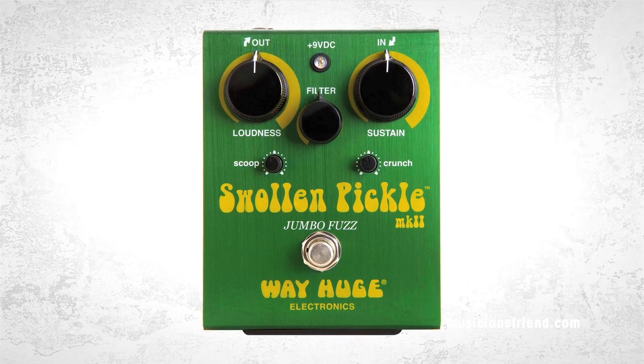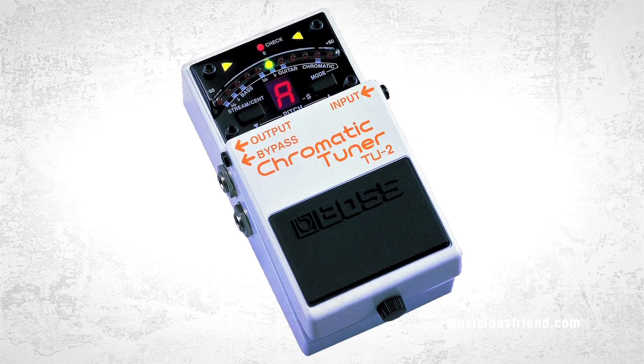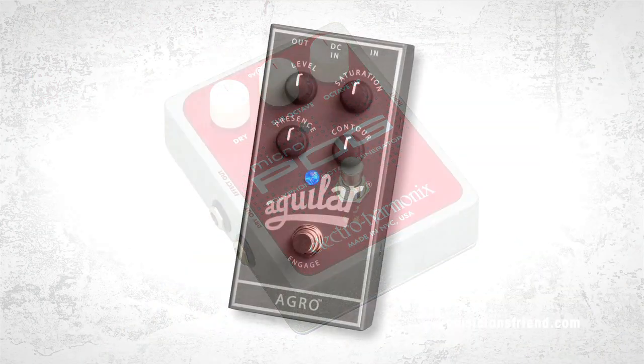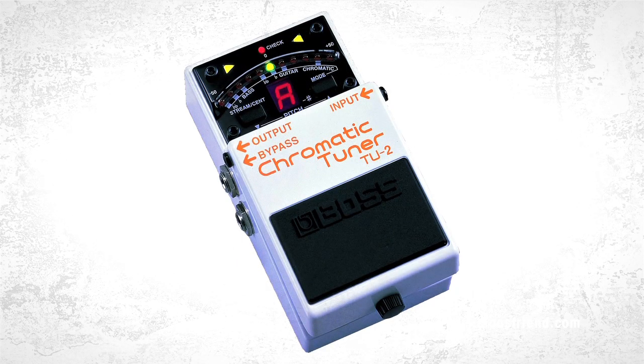As far as specialty tones, my secret weapon is the Swollen Pickle — that pedal just slays. It's crazy what that pedal can do. I stay true to the old Boss TU tuners; I don't like anything else. I have a POG for certain songs and an Aguilar Agro for distortion.